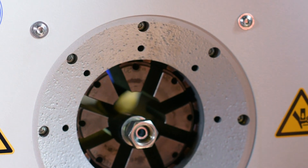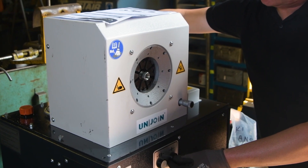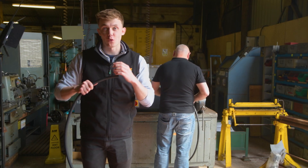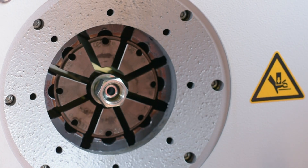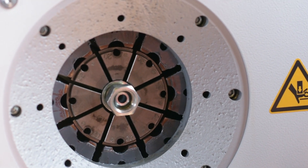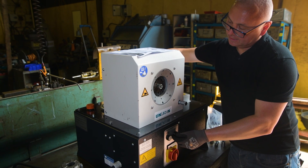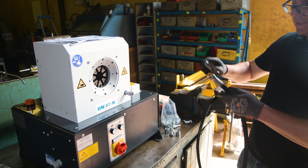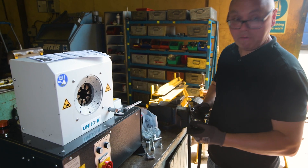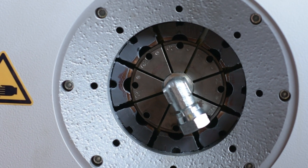We put the pipe in from the back so we can clearly see the front face that we need to crimp. The machine swages together the three components with micrometer precision, ensuring a leak-free seal. We then crimp it down until the machine stops. If we measure the hose, we should measure 21.4 millimetres, and then we repeat the process on the other side of the hose.